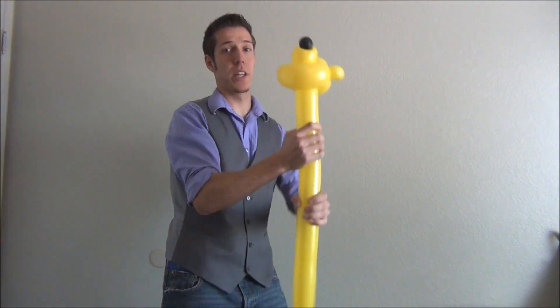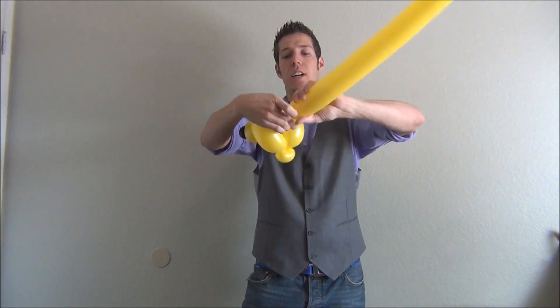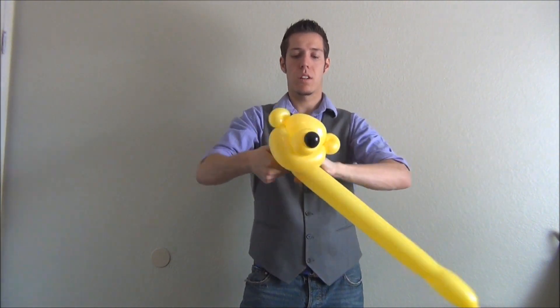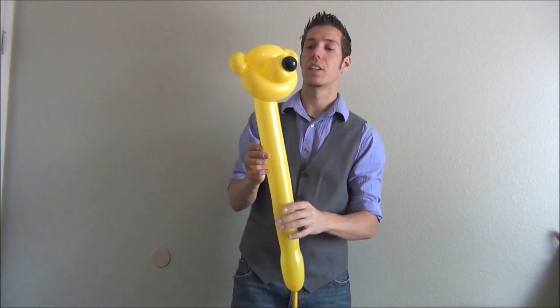Now you don't want him to be looking up. So make a bubble as close as you can to the inside, followed by an ear twist, just to bring it down and shape it differently. So this is going to be his head for later. We're going to set this aside.